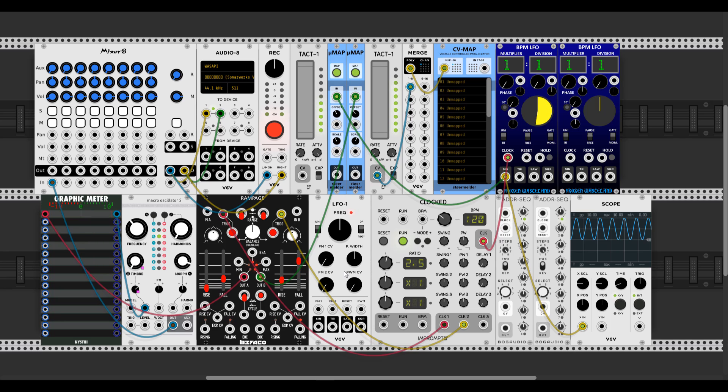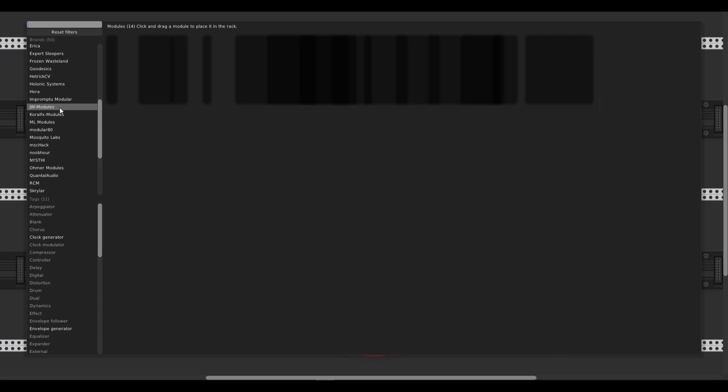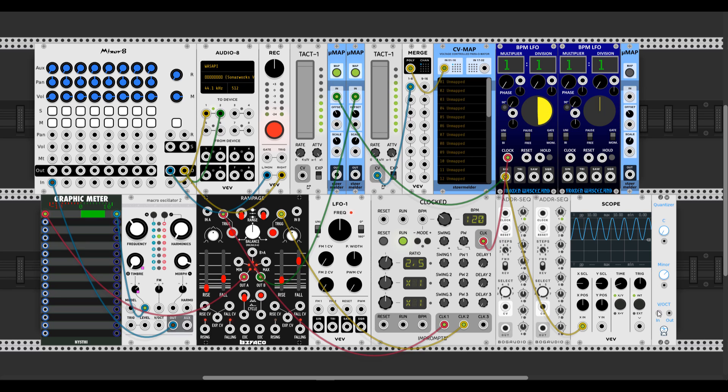Another cool use for MicroMap is using it with a sequencer to modulate the steps you want in a sequencer which doesn't have any CV inputs for each step. Let's duplicate MicroMap, add a quantizer - I want to use the JV Quantizer. Let's pass the sequencer, clock it, set four steps, and connect the one volt per octave input of Blades.